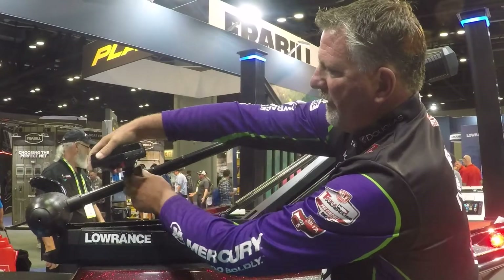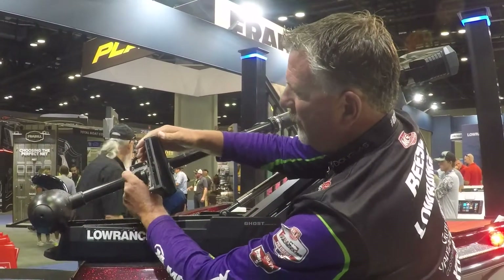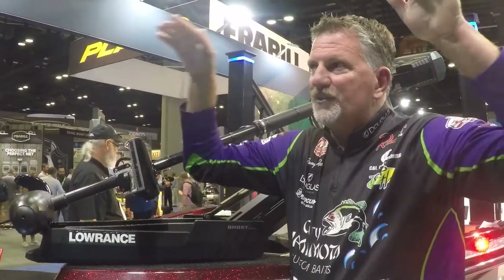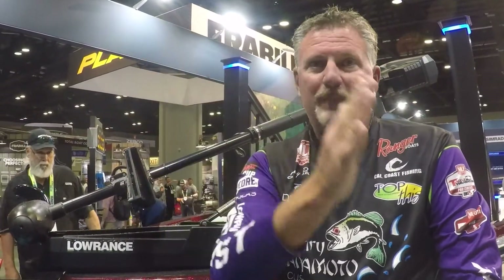With the turn of the knob here, I can put it in scout mode. With one turn of the knob, now I'm in scout mode. Now my cone angle is a lot wider, and I'm searching a lot more surface area in front of the boat. I can still find the trees, I can still find the fish or the bait, but I can also see the fish swimming and know where to make my cast and take the boat towards the fish.